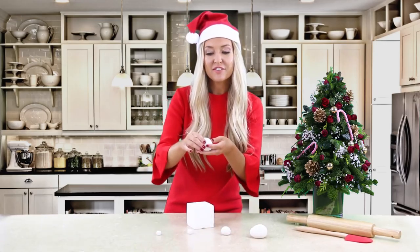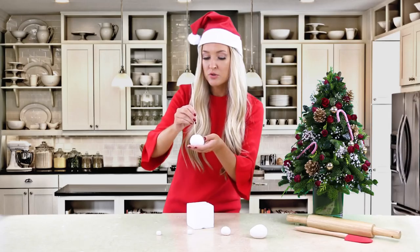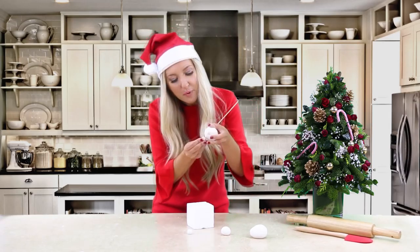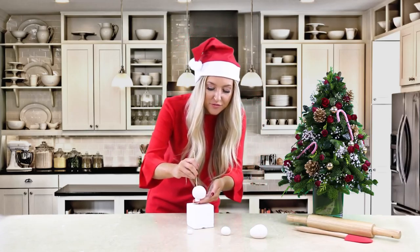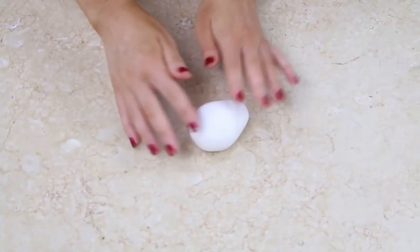Pick up the bottom of Olaf's body, take your stick and place it down - not through the middle but kind of through the side - and then take one of his feet and just poke it in. Then we can place that into our styrofoam brick. We're going to start creating his head - take Olaf's head and just give it a knead.